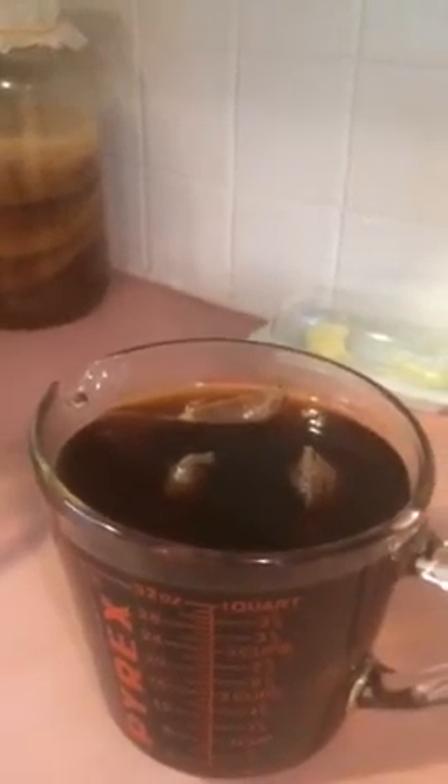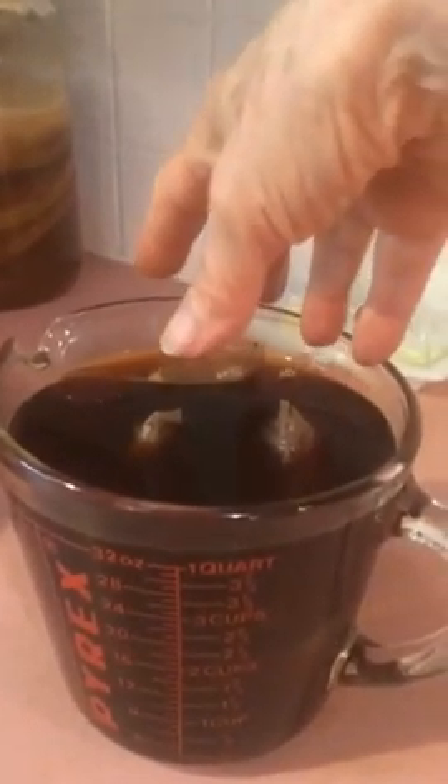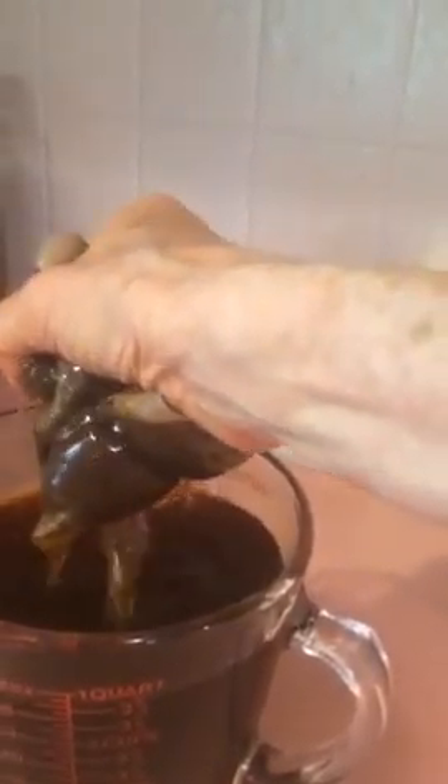Now earlier this morning — and sometimes I even do it the night before — I made up a quart of very strong black tea, and it has one cup of sugar in it. This is a gallon jar. I don't often use sugar, but I do for this. And I'm just going to go in there with a clean hand, take out those tea bags, and squeeze them gently so they don't break and I have tea leaves all over.